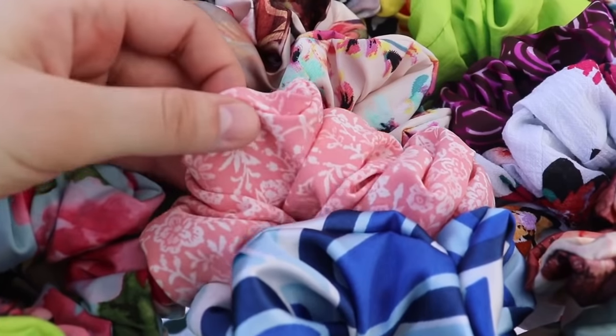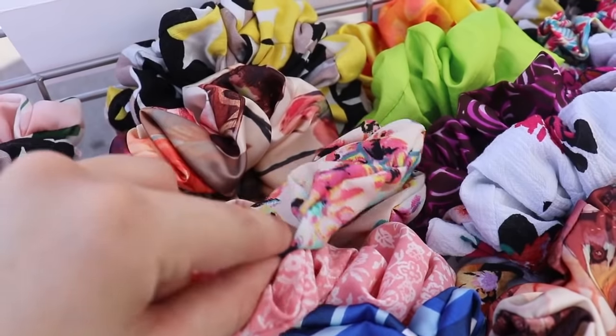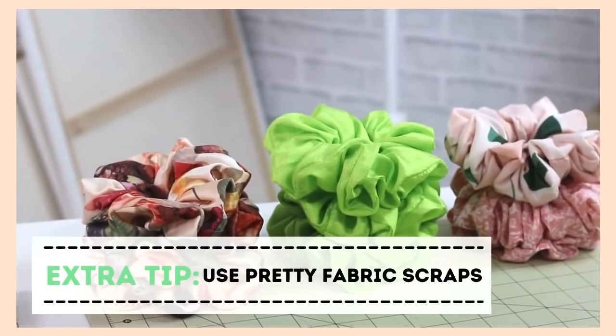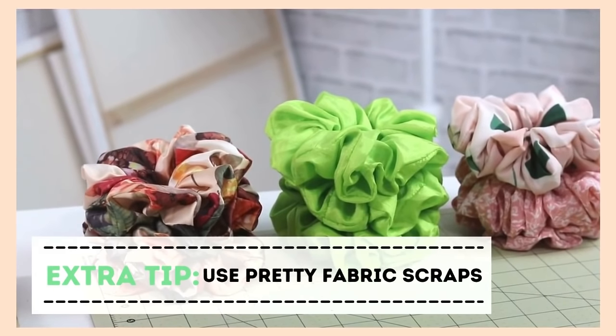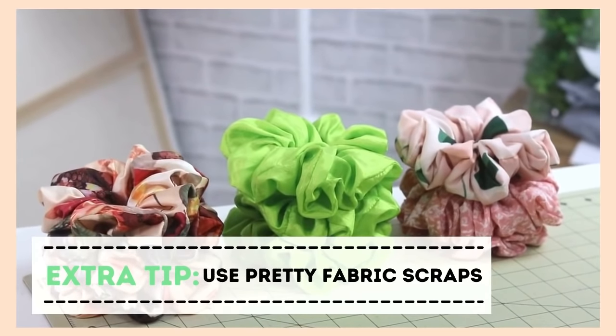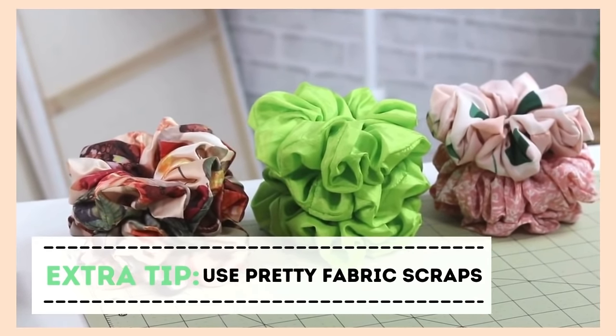When people come to my booth, I share with them this personal story of how I came to make these scrunchies for myself, and I realized that a lot of people might have exactly the same problem. I tell them you're more than welcome to grab one and feel that thick elastic really supporting your hair, especially if it's on the thicker side. I also make them from really fun colorful fabrics using my scrap fabric. Oftentimes, once people feel my scrunchies, they'll purchase two, three, sometimes even four or five at the same time.